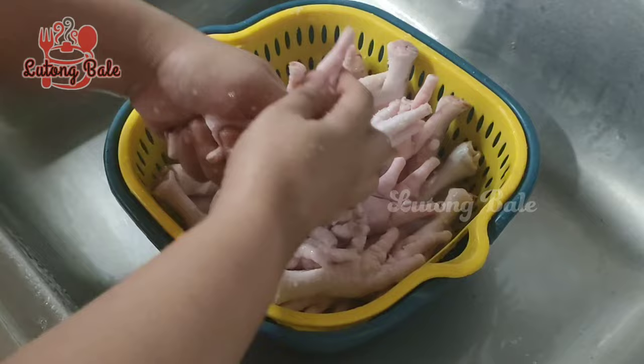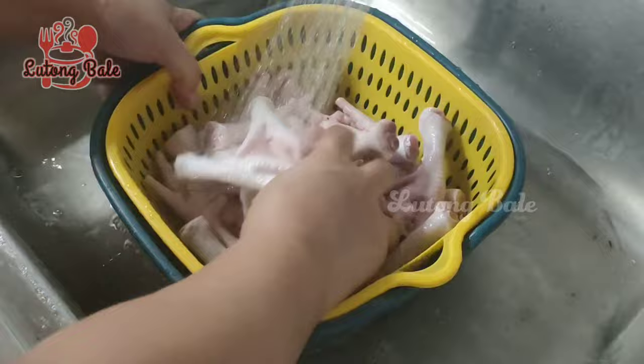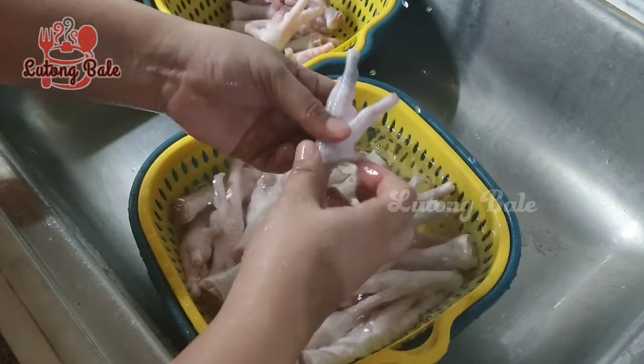Let's get started. I added this to the rice.